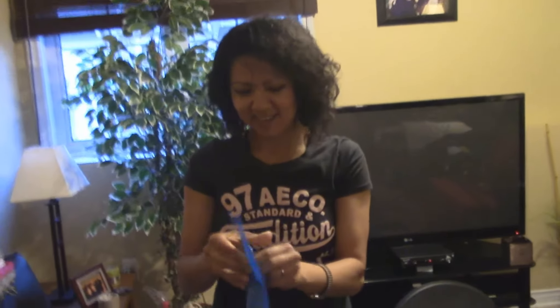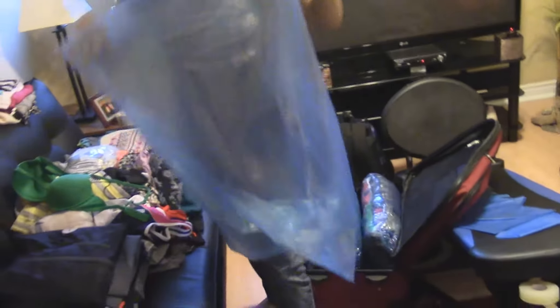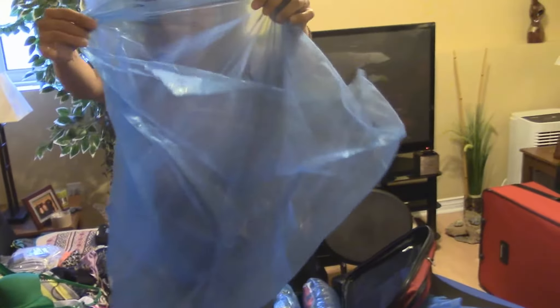I imagine the folks at home are on the edge of their seat wanting to learn these tricks and tips for packing. Normal stuff — vacuum seal it using just a normal garbage bag. Yes, normal garbage bags. Good smell though.